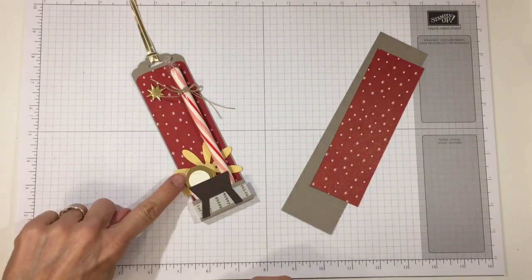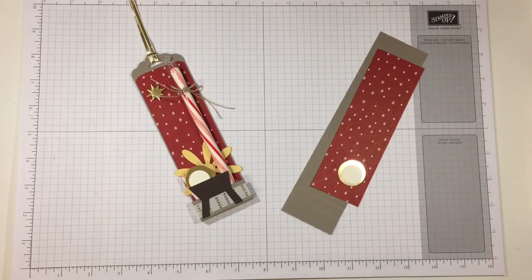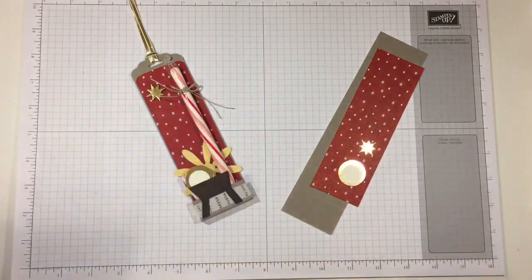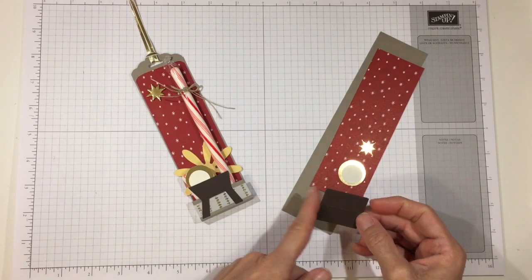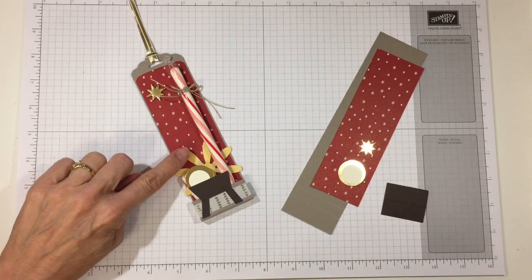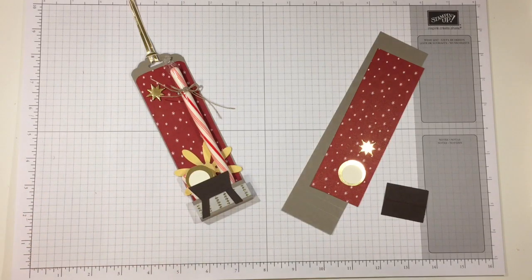I used a 1 inch circle of gold foil as well as a 3/4 inch circle of Very Vanilla. I used a star from the Starlight die set cut out of gold foil. For the manger, I have a piece of Early Espresso which is 1 and 1/2 inches wide by 1 and 1/4 inches tall. I used Daffodil Delight and the daisy punch to create a radiance behind our Lord, but for this one I'm using the starburst punch in Daffodil Delight.